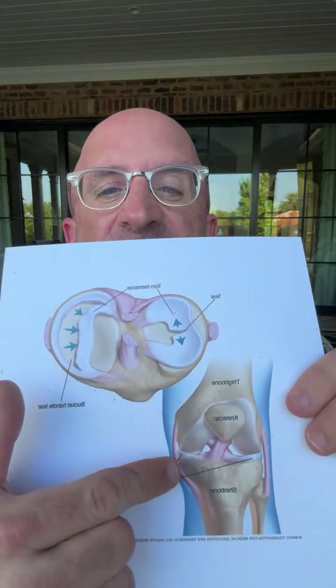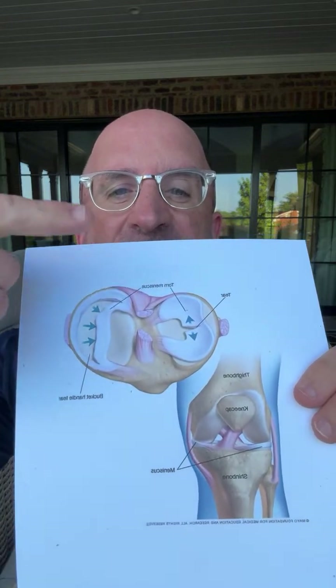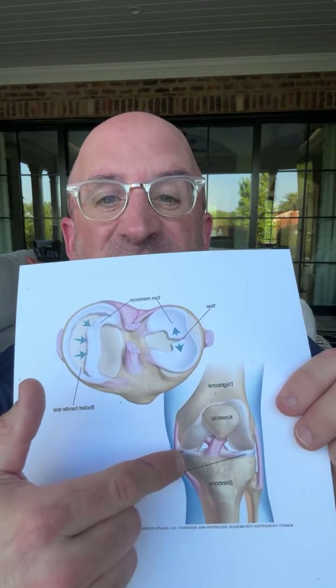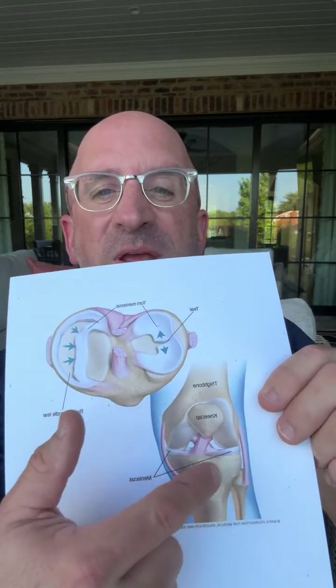That is not what a meniscus is. The meniscus is this cushion that sits in between the joint and acts like a shock absorber. If you're looking at it from the top down, you can see they're kind of crescent-shaped. You have a meniscus on the medial side — on the inside of your knee — and the lateral side.